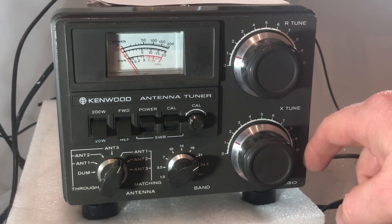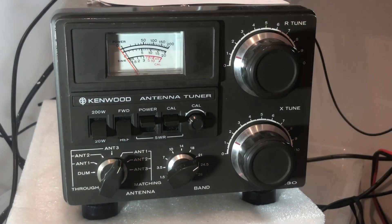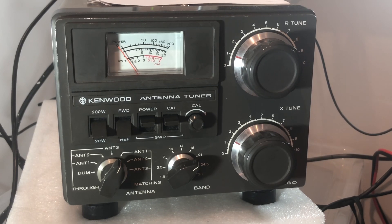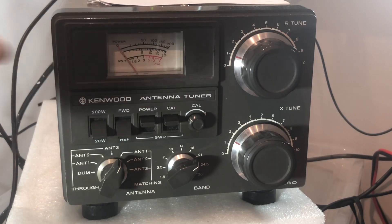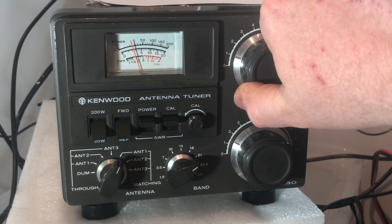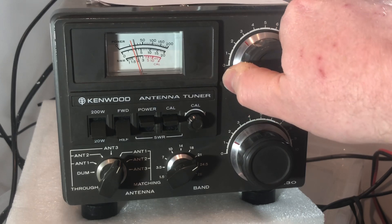To fix this, we use these two dials. The R tune tunes the resistance, and the X tune tunes the reactance. We need to try and get as good a match as possible. I'm looking at reflected power, which is a very good way of checking how good your match is. Modern rigs quite often have an SWR meter included, but you can also use an external SWR meter in line if you wish. Let's press transmit again and start moving these dials — let's try the R tune first, moving it up until we see some sort of dip.